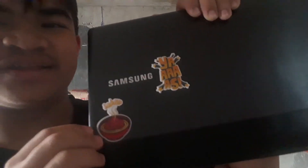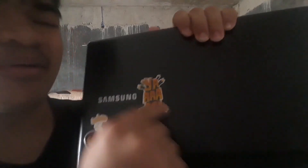Oh yeah, the stickers — ignore that because this one is one of my favorite stickers.